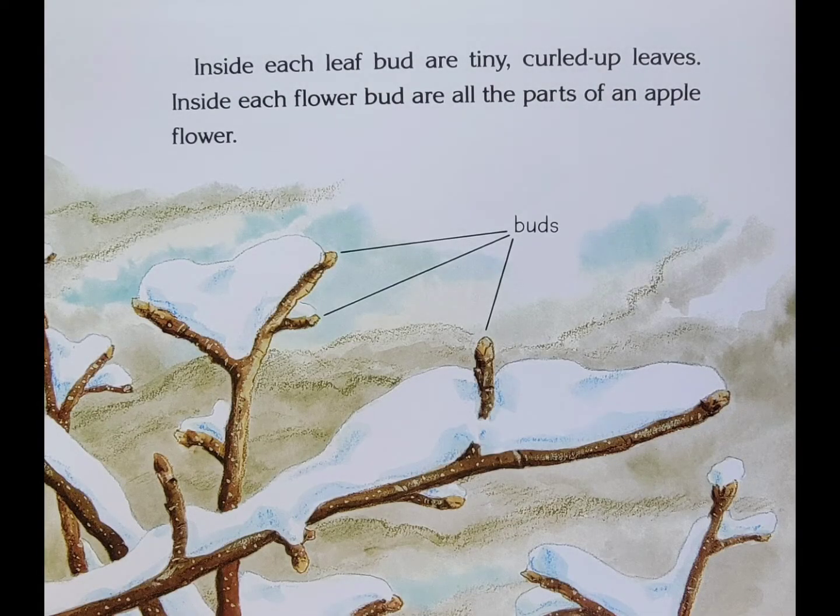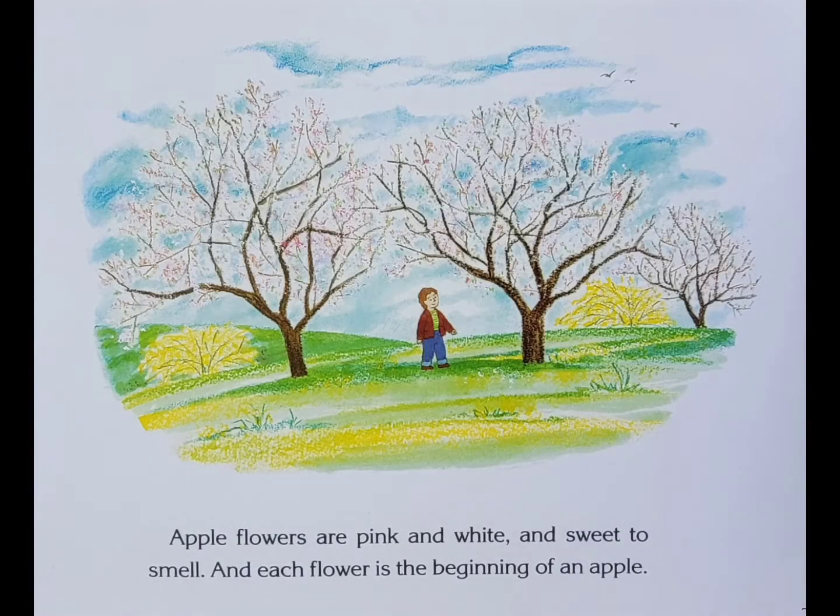Inside each leaf bud are tiny curled up leaves. Inside each flower bud are all the parts of an apple flower. Apple flowers are pink and white and sweet to smell, and each flower is the beginning of an apple.